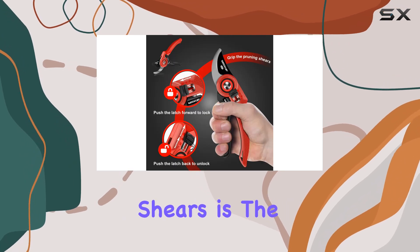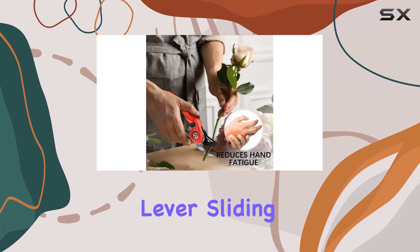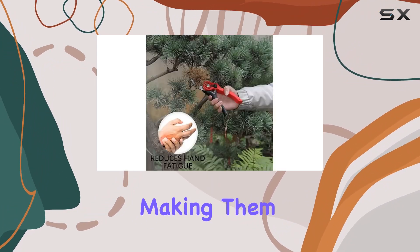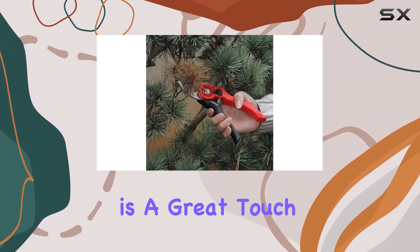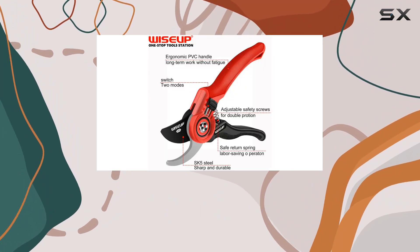One of the most convenient aspects of these shears is the 3-in-1 safety lock design. The adjustable lever sliding allows for a customizable fit based on your hand size, making them easy to operate with one hand. The flexible locking mechanism keeps the blade securely closed when not in use to prevent accidents.